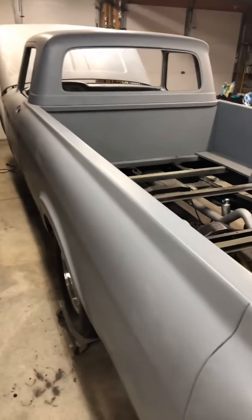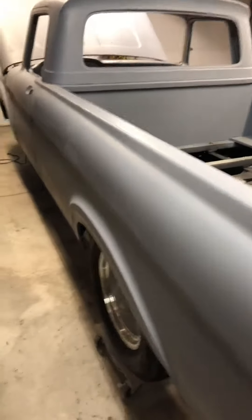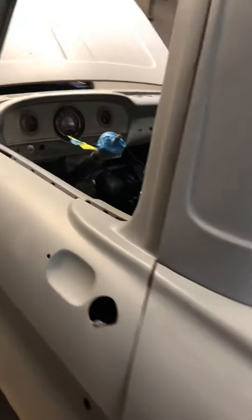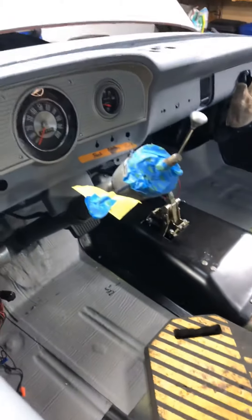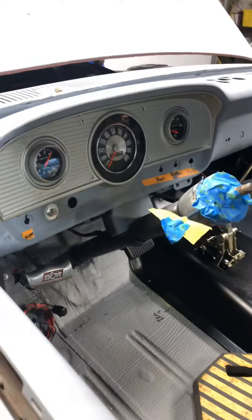Just a little update on the 1962 Ford unibody long wheelbase F250 unibody. Low car floor mount, removed the column shifter, redid the dash a little bit. Starting with my sound insulation, gonna put my seats in eventually.